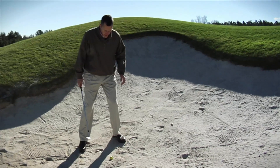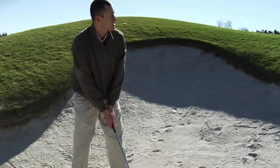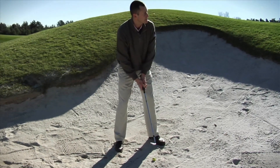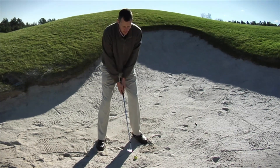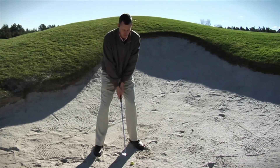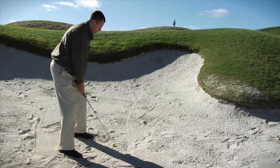Especially in a situation like this where we've got a high lip. At address, you want an open stance. I like to even open up my club face. I'll aim my feet to the left, with the club slightly right of target. Dig your feet in so you're comfortable and stable — you don't want any moving around when you're doing this shot. You can't ground the club, but you can definitely get a feel for it. Do a few air swings or practice swings to get a nice feel, then hit about an inch to an inch and a half behind the ball and just let it come out.